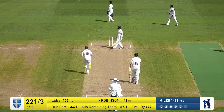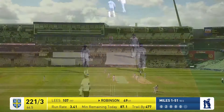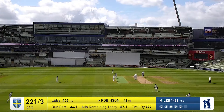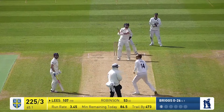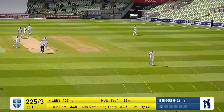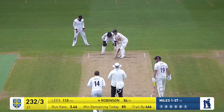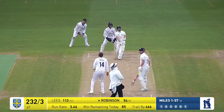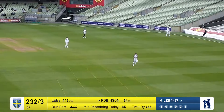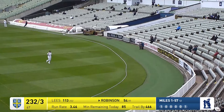Miles bowls outside off stump. He's brought across three, six, seven men — took loads of catches there at slip last season. Down the track comes Lees and he hammers that way over the bowler's head. That's a full toss from Briggs and that is walloped by Robinson down towards the far end of the ground for six.